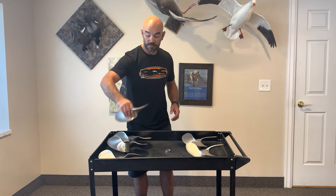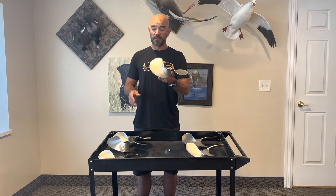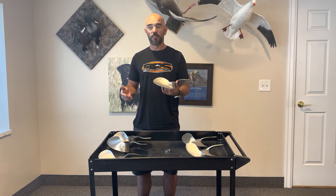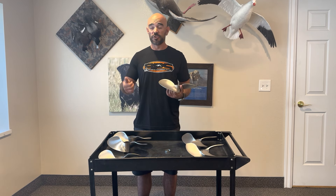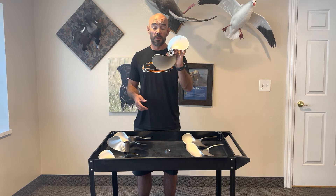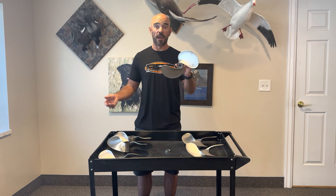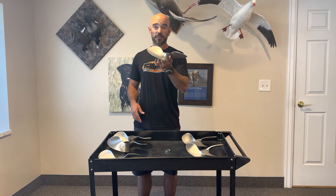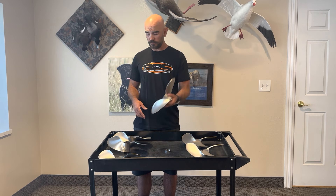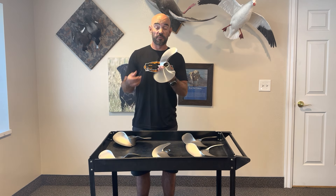The next is our old standard big blade. It's 12 and a quarter by 10. This is the very best all-around prop. Somebody calls me and says they want a prop that's good at everything — very shallow water, top speed, mid-range, pushing a load — the big blade. We probably sell two to one everything else on the table combined of these big blades. They last forever, they do not break. They're just an amazing prop.